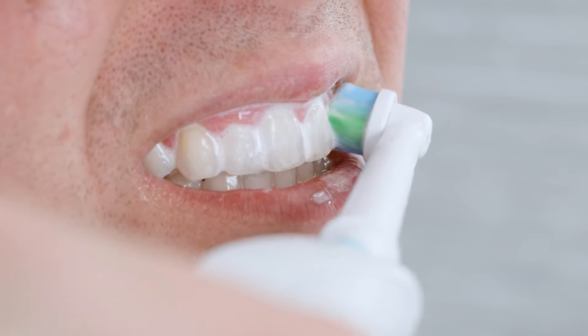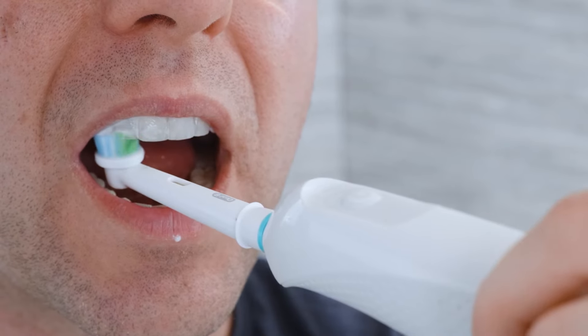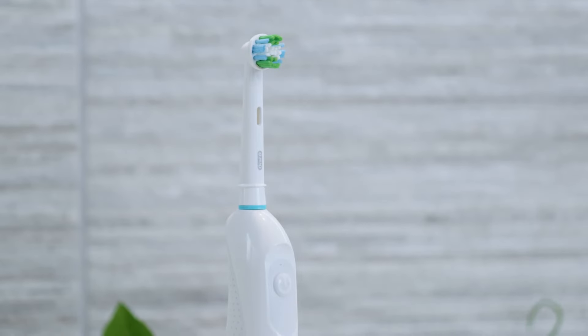The oscillating and rotating cleaning action is a big step up from a manual toothbrush. You will feel like you are getting a better clean. The head supplied varies — often you get the precision clean, which provides a good overall clean.